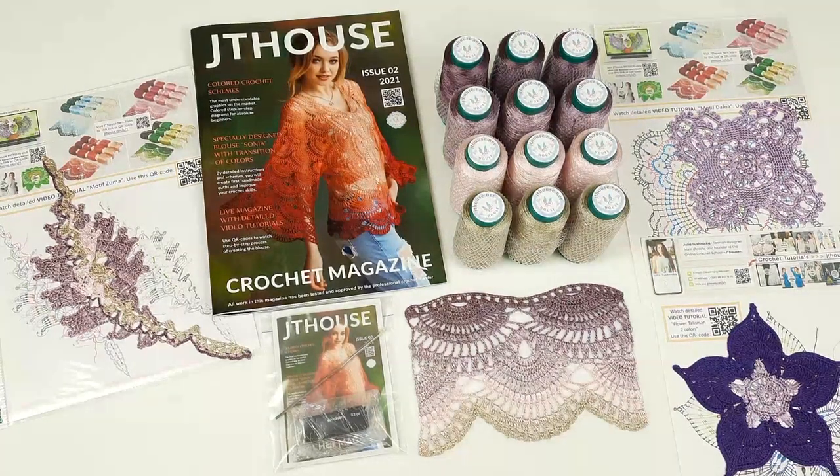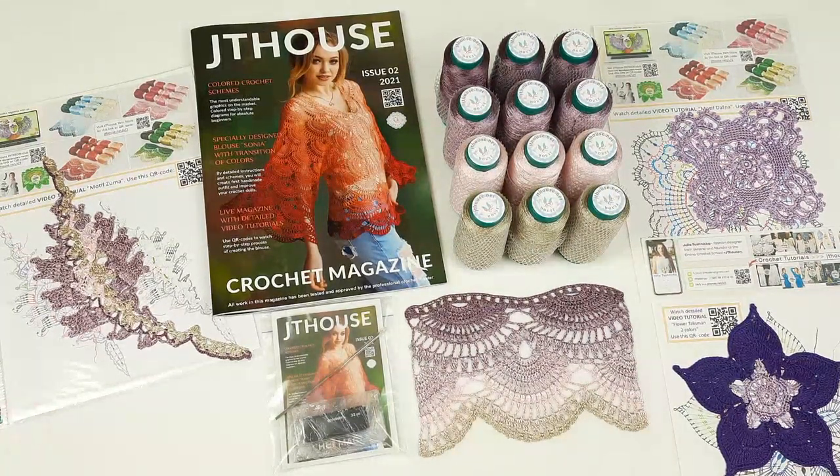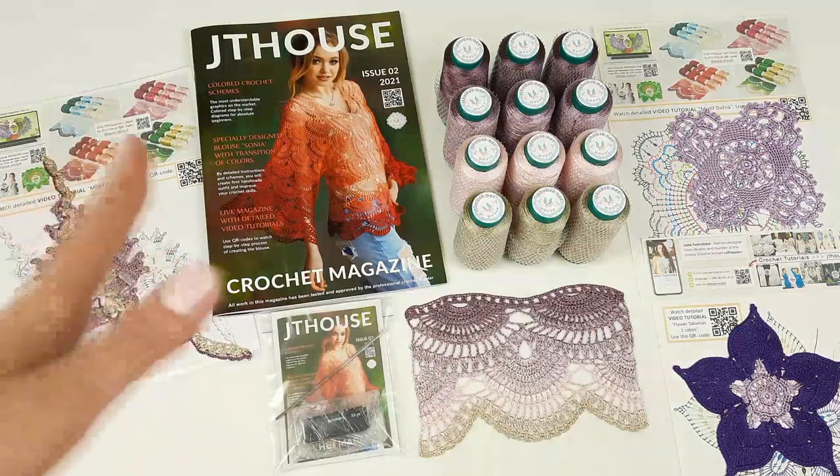Hello my friends! Today I am sending this beautiful VIP package. It's a crochet yarn kit about making blouse Sonia.